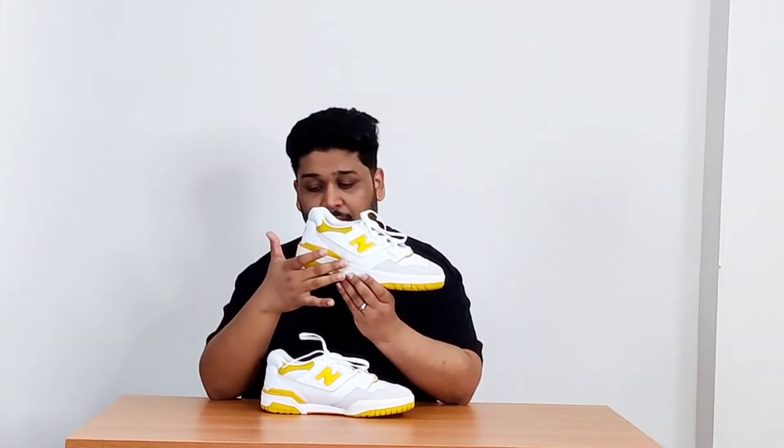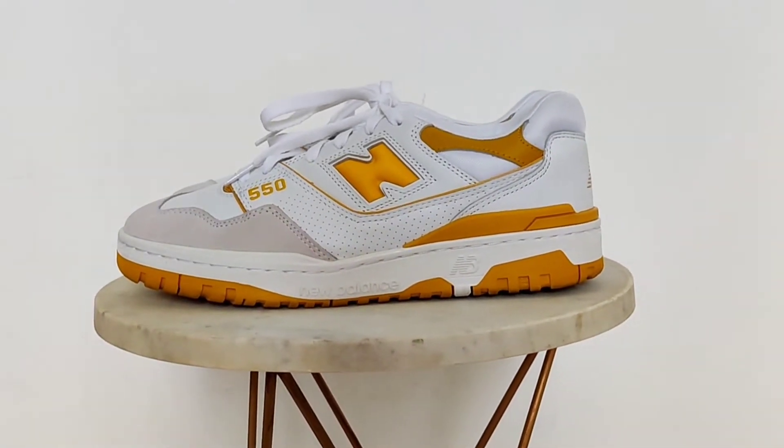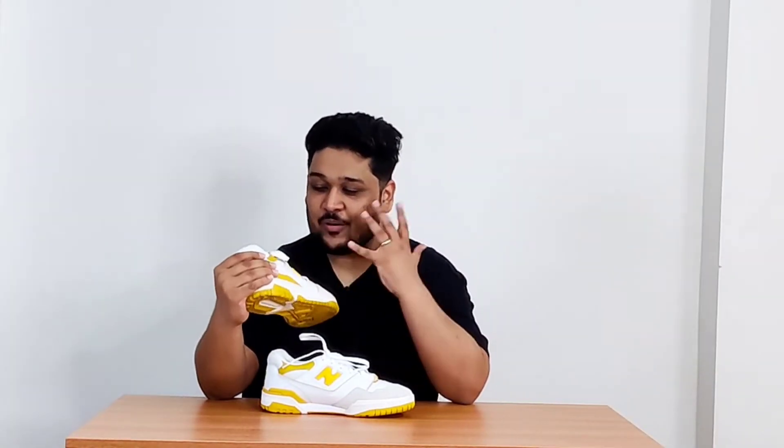I really like the yellow hint on the N sign because a lot of New Balance 550s out there go with a plain white color. They've used the same yellow on the lower side tab, which goes all the way toward the back — kind of like a boundary on the midsole. At the back, there's the NB logo in the same yellow. It's a little dirty because I've already worn the sneakers once — I wanted to try them out before reviewing to make sure I gave the right review, and honestly I was just really excited to put them on.